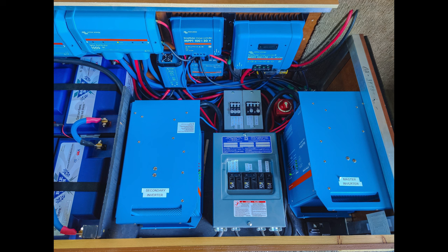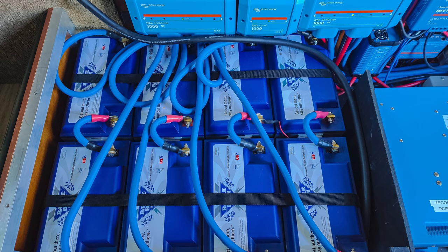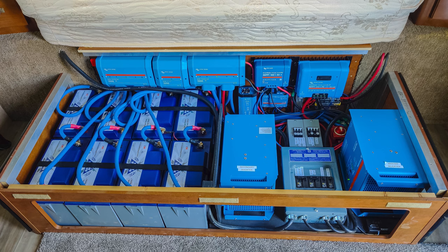I'll be getting into those in the next video as I go over the solar racking and the installation of the solar system. I hope this has been helpful for you to see how this works. All the links to these products and the tools that I used are in the description down below, and with that I will see you in the next video — thanks for watching.